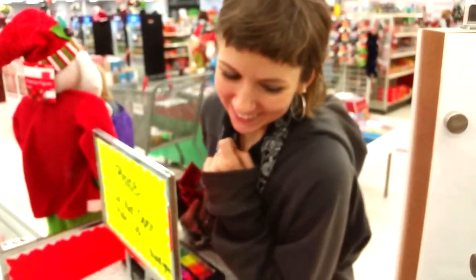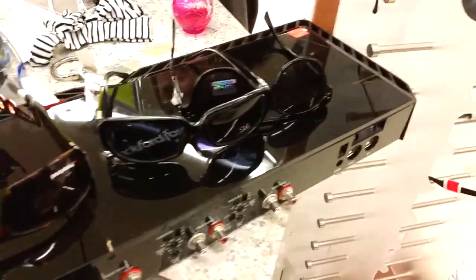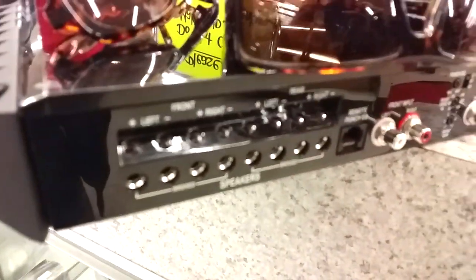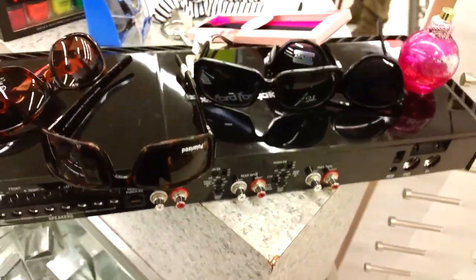Isn't that crazy? We're just browsing here, YouTube. We got a beautiful Rockford amp just chilling on the countertop with a bunch of crappy sunglasses. That is classic. I just had to share this with you. Beautiful amplifier. No wonder why all the top-notch guys really like these, but they're expensive. I would run them too if I could afford it. Nice four-channel.